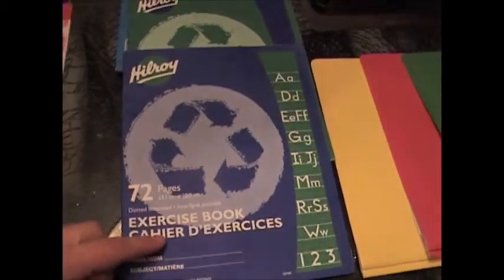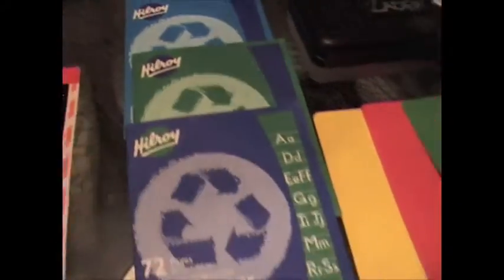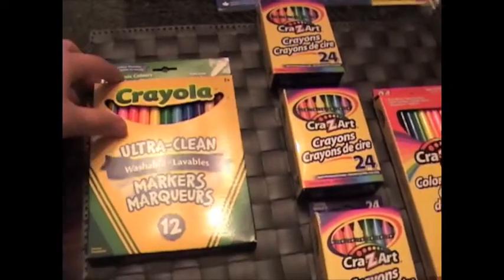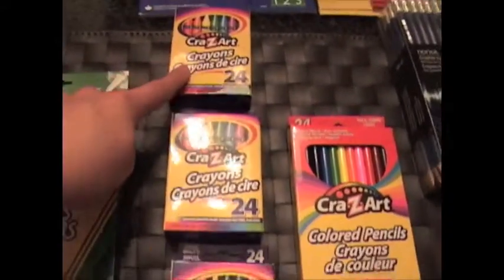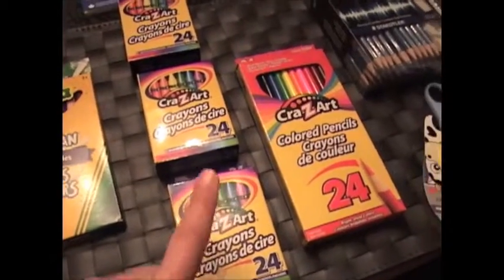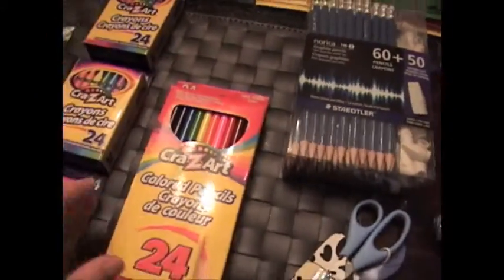He needs one fully dotted, one half and half, and two plain. And he needs one package of thin markers, three packages of crayons. Again, I'll send him with one and keep the others at home for when he actually does need them.